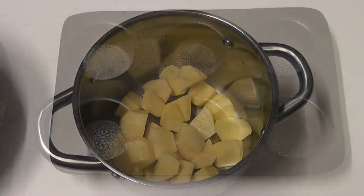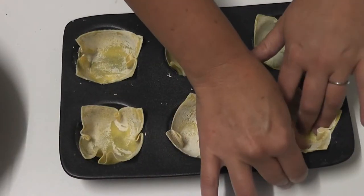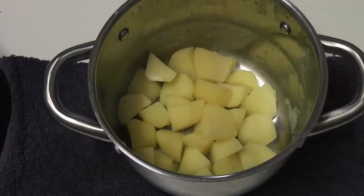While the potatoes are cooking, it's time to prepare the base. Get a greased muffin tray and line it with two wonton wrappers, then pop them in the oven for about five minutes and set them aside.